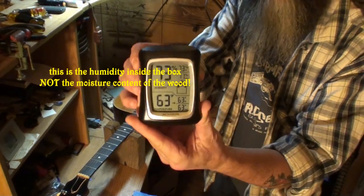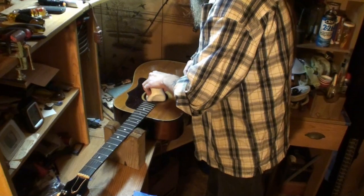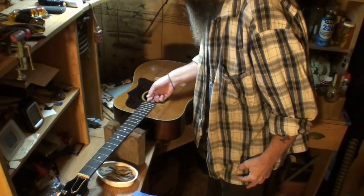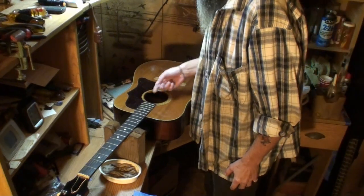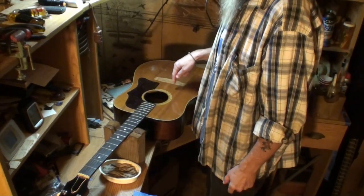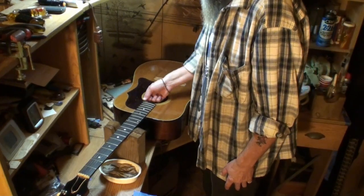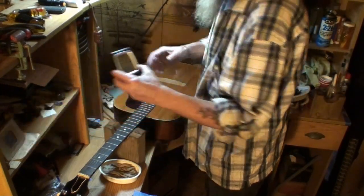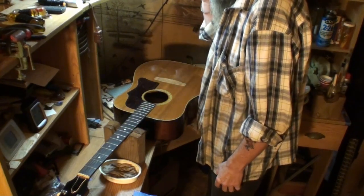The humidity inside reads 73% at 63 degrees Fahrenheit. The cloth is still pretty wet — there was water in the bottom of the tray. A lot of people misunderstand humidifying guitars; they stick something inside and leave it 24 or 48 hours and think they're good. You have to measure the moisture content in the wood — that's what matters. I'll air it out now, then seal it back up for 24 more hours and get a proper wood moisture reading.